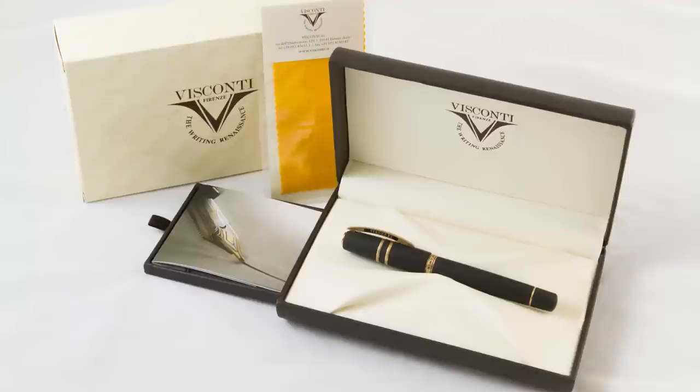Hi everyone, it's Matt from The Pen Habit, and in this episode of the show we're actually going to be talking about this pen. This is the Visconti Homo Sapiens Bronze Oversize Pen — it's a mouthful. This is from Visconti, which is an Italian brand, and this is a really interesting pen.